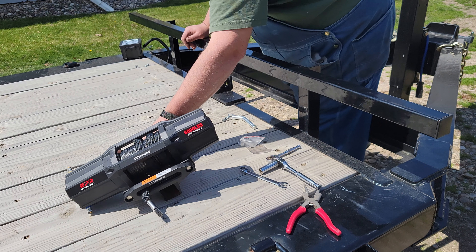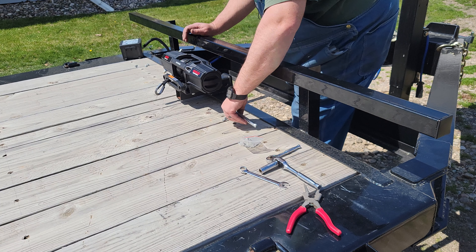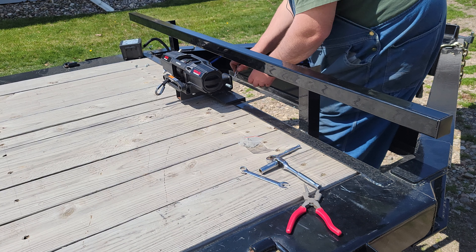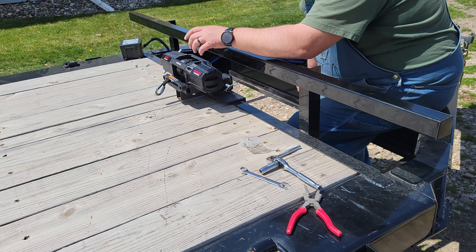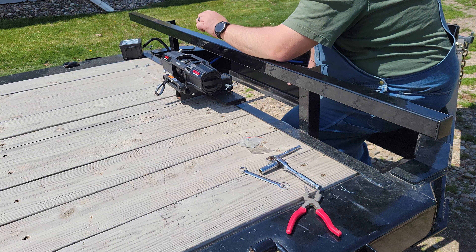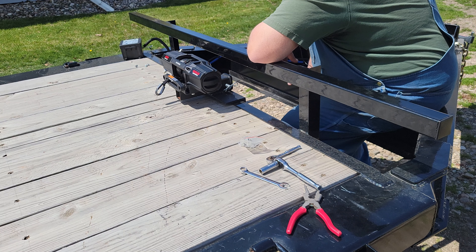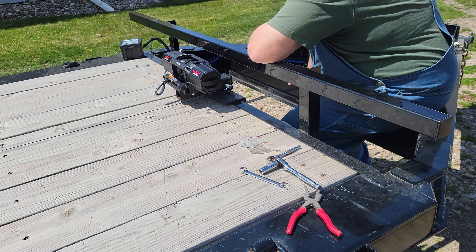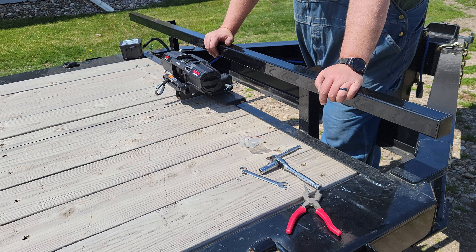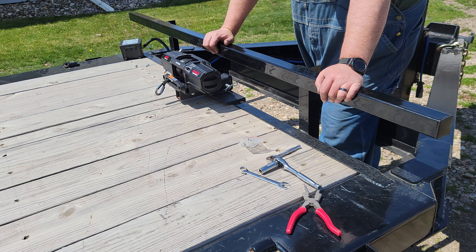So now we're at the point where I'm waiting on the toolbox, but we can set this in here quick just to do a little dry run. Plenty of room around it, doesn't take up too much deck space — and it is removable anyway if I need to do that. Looks pretty good; that should hold pretty well. Once I get the toolbox we'll get that put in place, drill some holes, get it bolted down to the bracket, and then it'll be running wire and all that stuff.